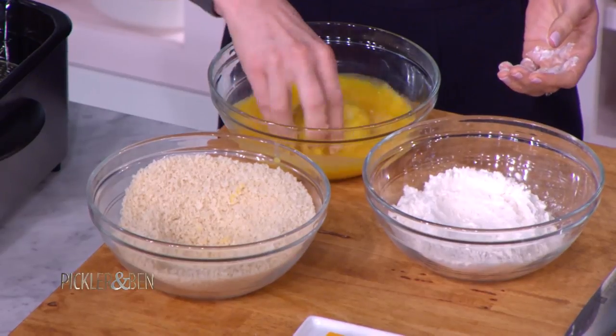Then back into the egg — double dip, triple dip — and then into the panko again. And then it goes straight into the deep fryer.